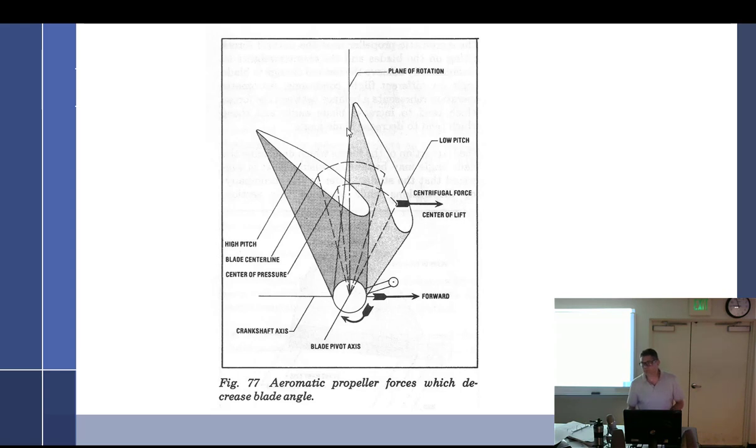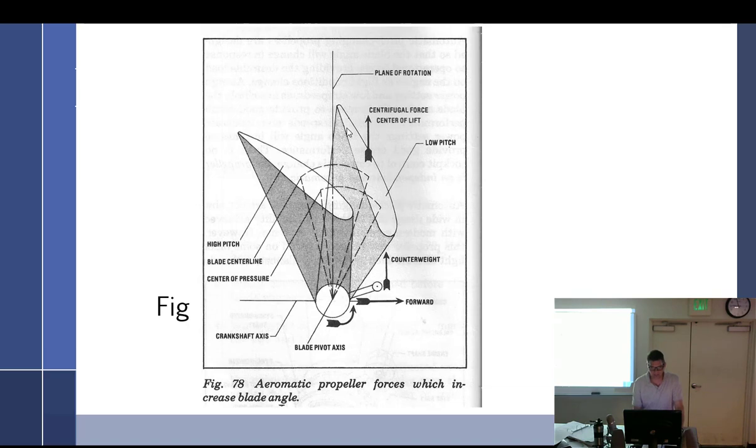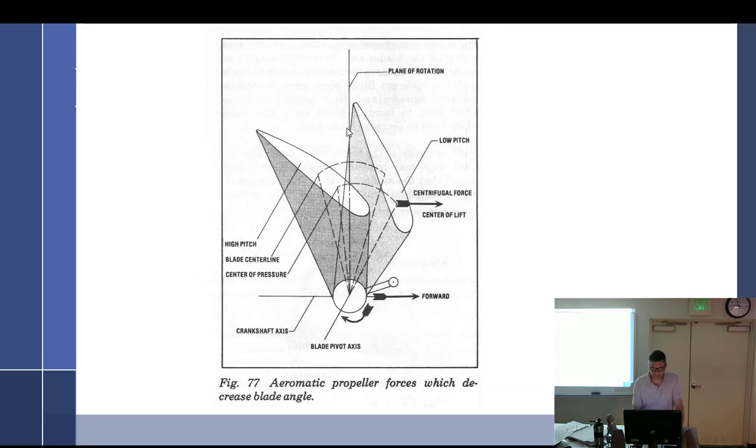While the initial RPM increase acted on the counterweights to move the blades to a high angle, the other forces — angle of attack and center of lift — exceeded the force on the counterweights and the blade went to low angle. However, as the center of lift moves forward and RPM increases due to increased airspeed, the forces acting on the counterweights cause the prop to go to high angle. So at cruise, you initially accelerate and it drops your blade angle, then it starts to increase.